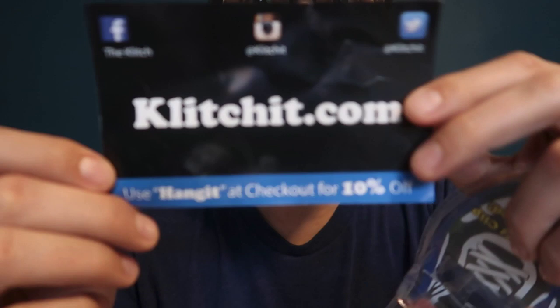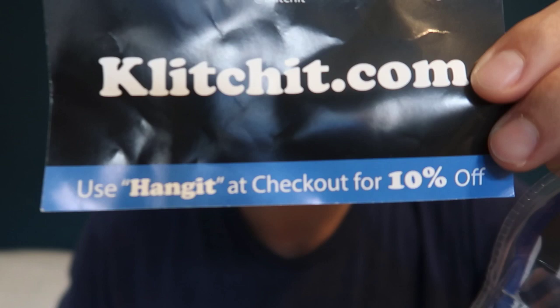Hey, it's Pierre. I have a quick overview of a product called the Klitch, at klitch.com. There's a coupon on there if you see this video and you want to try it out — it's a coupon for 10% off, so keep that in mind. Thanks to John, a squash source reader, for suggesting I give this a try.